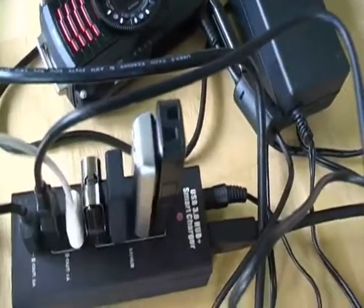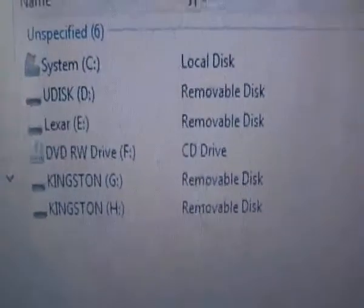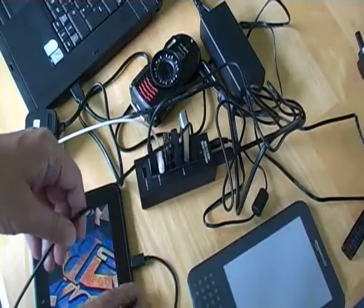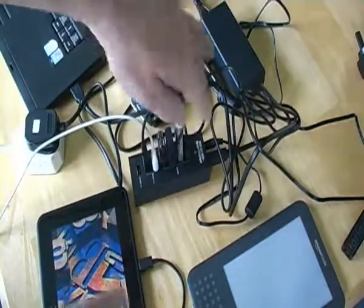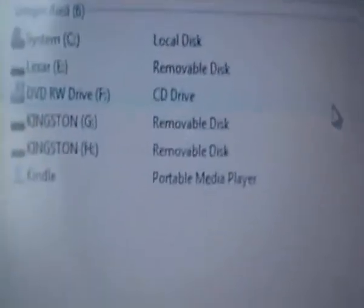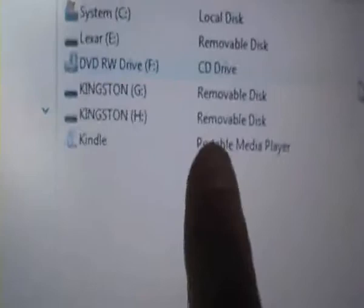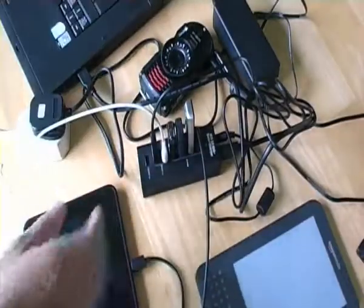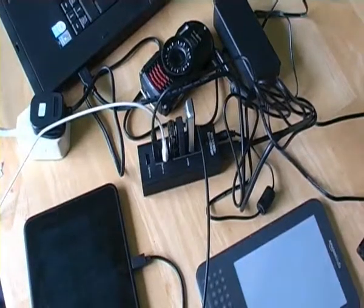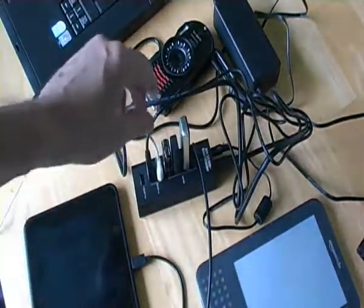You can see my devices are recognised by my laptop. And when I plug in my Kindle Fire into the USB, the Kindle Fire portable media player shows up. And that is what you call a hub.